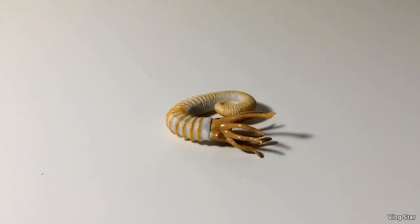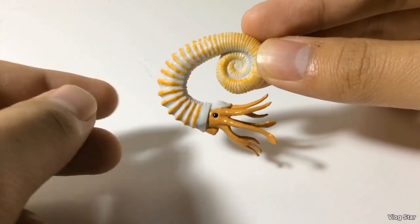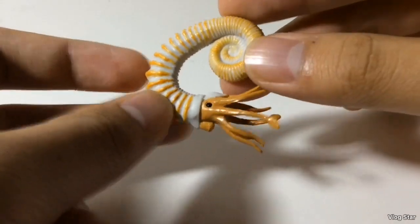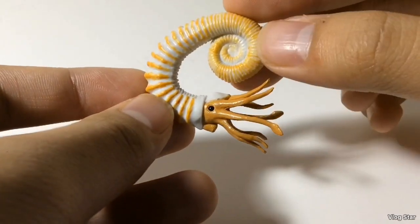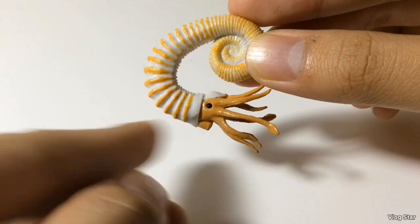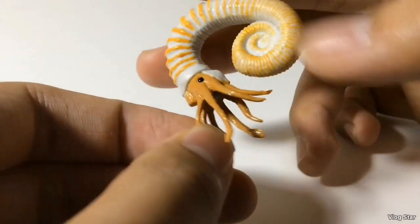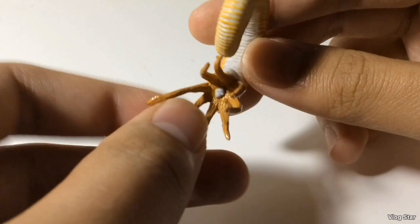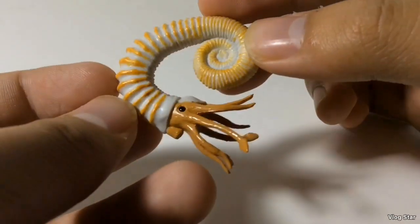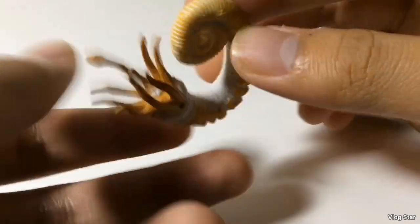From the early Cretaceous, we have the Australiceras. This is a bizarre looking Ammonite — most people wonder how this animal swam because of its weird-shaped shell that doesn't coil until the end. It has a pretty cool paint scheme: the base color is white with some orange striping, the tentacles are orange, there are two glossy black eyes, and the tentacles are individually sculpted, as opposed to the Cameroceras. There's even a little beak in there. CollectA is paying great attention to detail even on their smaller figures. This is an awesome figure and a nice addition to the set.